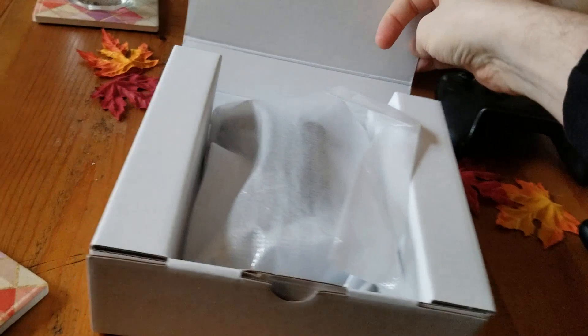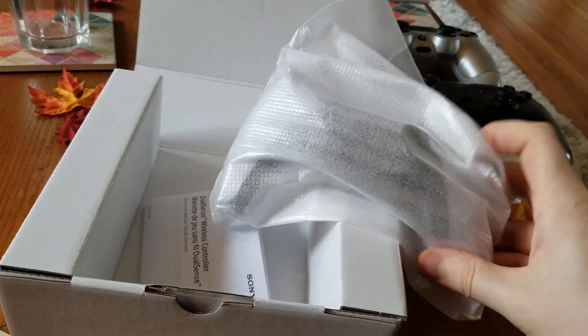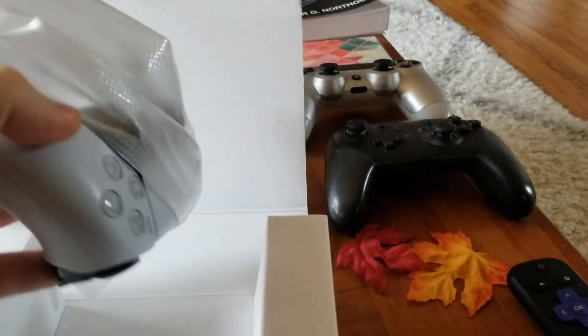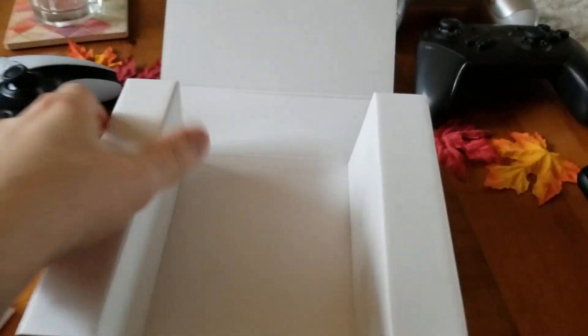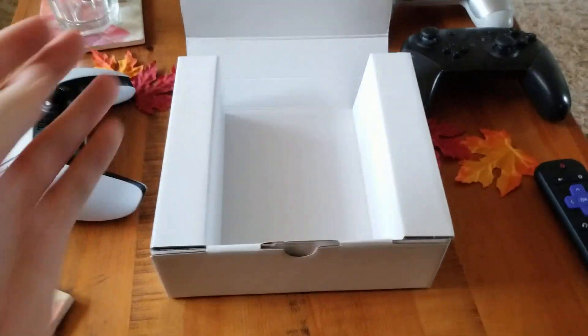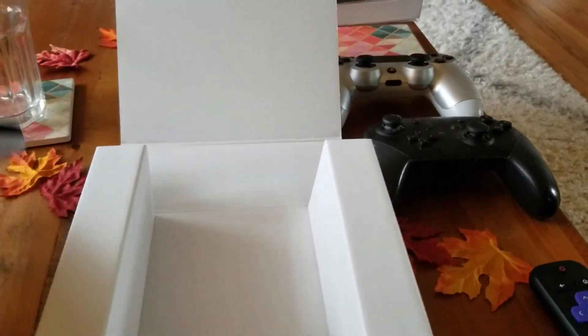Alright, and we have our first sneak peek. There's an instruction manual — don't need that right now. Before I get too hands-on with it, I want to check if it comes with all the wires and stuff. I don't actually see any charging cables, which is an important thing to note. So if you are getting one and you don't have a charging cable, I'm assuming the console itself will come with it — but you're going to need that.